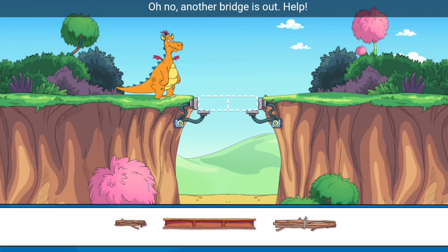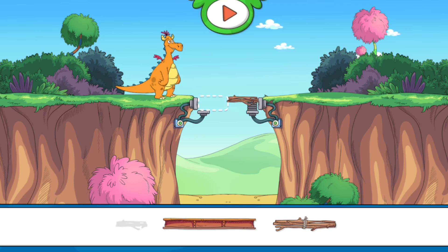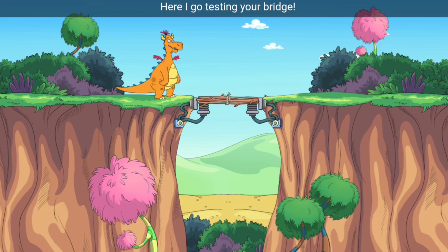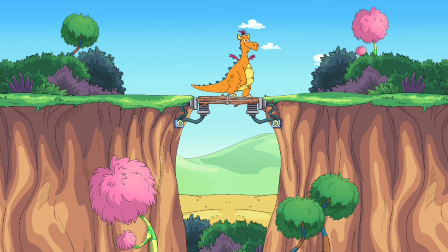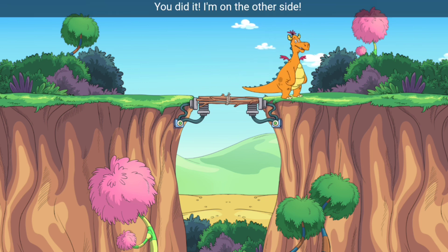Oh no, another bridge is out — Help! Here I go, testing your bridge. You did it! I'm on the other side.